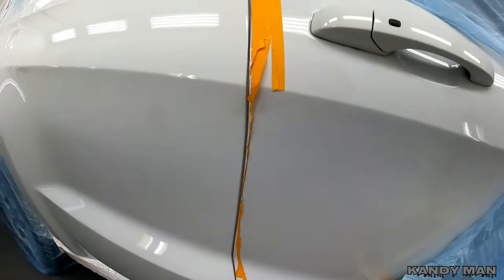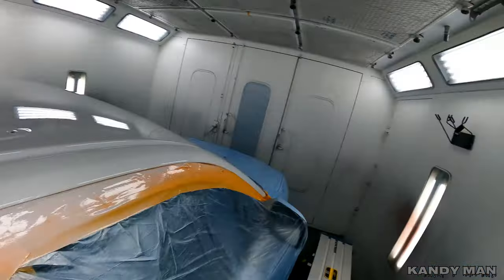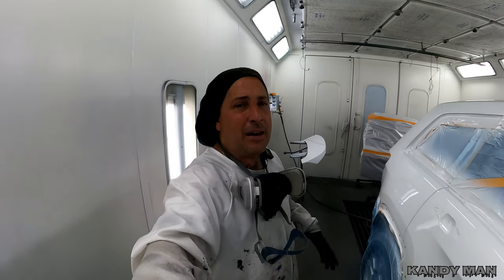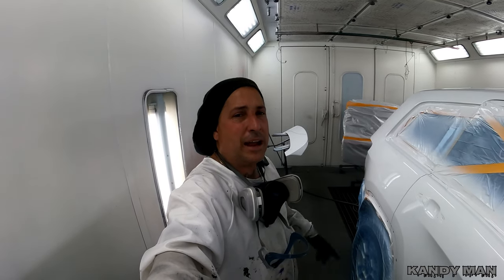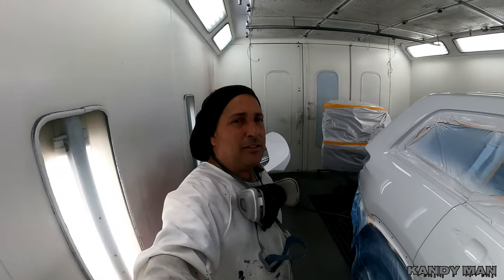The color looks good, the clear looks good, laid out nice, came out clean. It's definitely worth having multiple guns to get each job done faster or better. I like having different guns for each job. Hope you guys liked this one — definitely a great gun, that Technic clear coat gun. I use it when I've got a job like this that I just want to get done. Hope you guys liked it and see you next time.